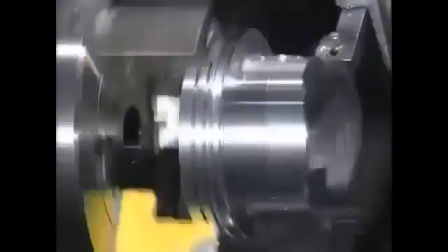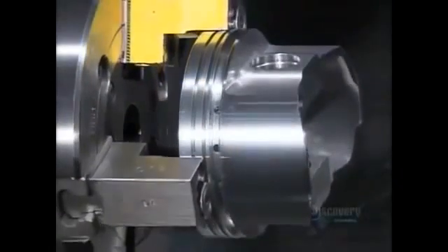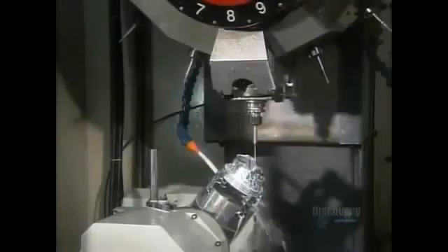Next, a lathe shaves a hair-width more of metal from the outside. This cut enables the piston to expand slightly when heat builds up inside the cylinder. An automated drill then makes two intersecting oil drain holes to enhance lubrication of the wrist pin.